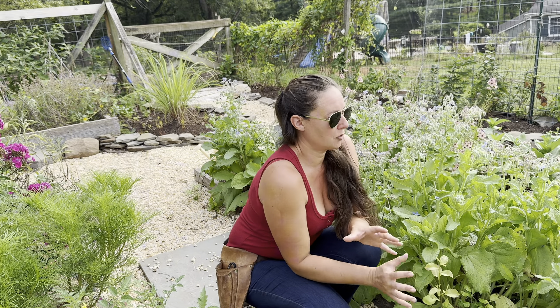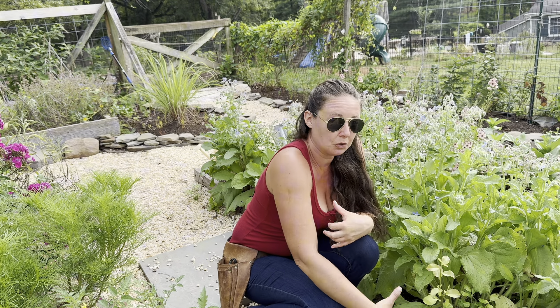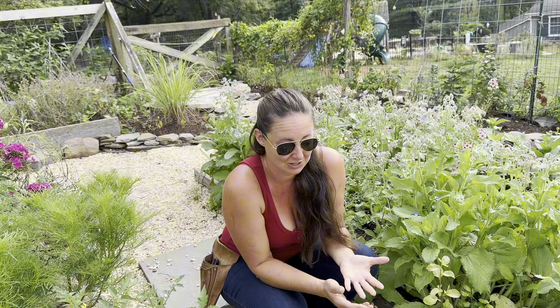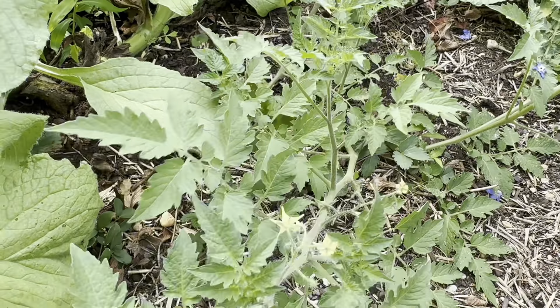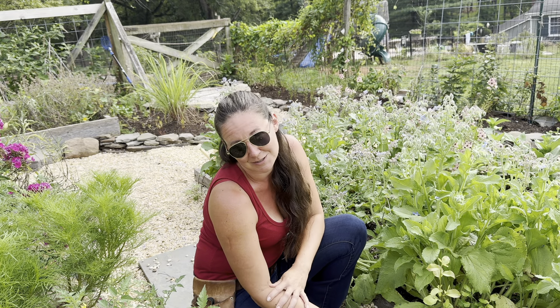The long taproot of borage allows it to mine nutrients — or pull up nutrients — from deep within the soil's sublayers. It's especially good when it comes to calcium and potassium. Those two things are pivotal for the health of your tomatoes, or any cucumbers, squashes, pumpkins — anything that's going to suffer from blossom end rot. Although that could be a magnesium deficiency too, so test your soil if you're seeing that.